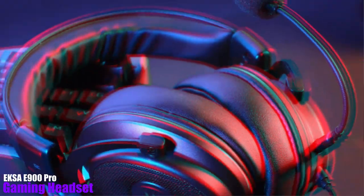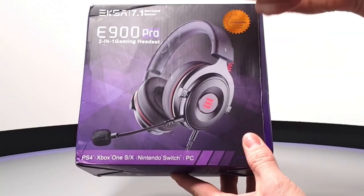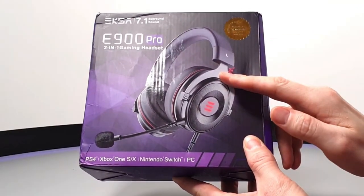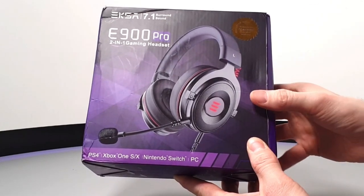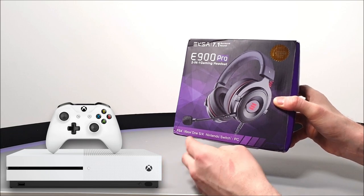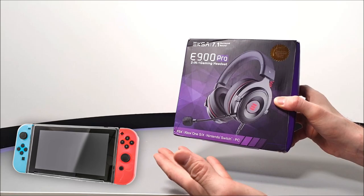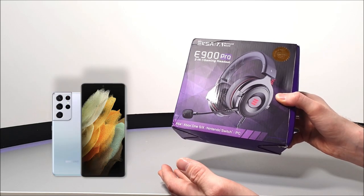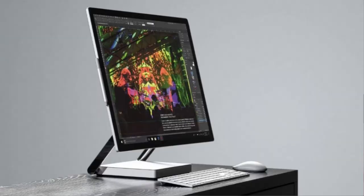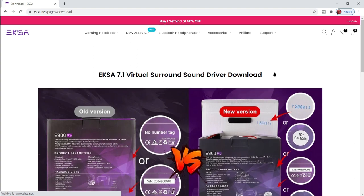This is the EKSA E900 Pro 2-in-1 gaming headset. It's called 2-in-1 because it can be used as basic headphones as well as a gaming unit. It's supposedly compatible with PS5, PS4, and Xbox One, though an adapter may be needed. It also works with Nintendo Switch and smartphones, and features 7.1 surround sound that is unfortunately only available via PC and laptop.